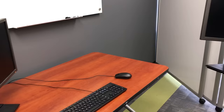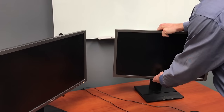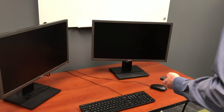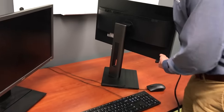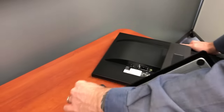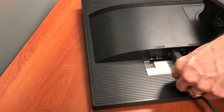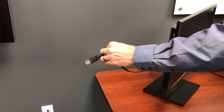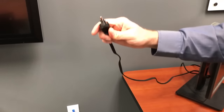Going through the second monitor setup — the process is pretty similar to the first one. You'll have one power cable and one display cable going into the monitor. We're speeding this up a little bit since we've already gone through it. Hook the display cable into the monitor, then plug the power cable into the power strip.